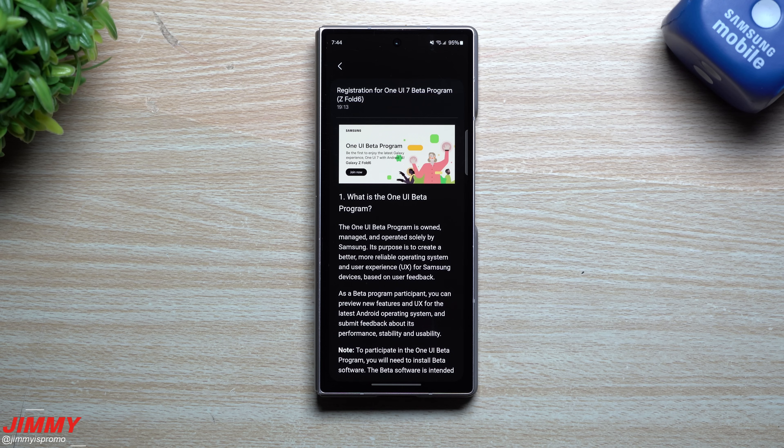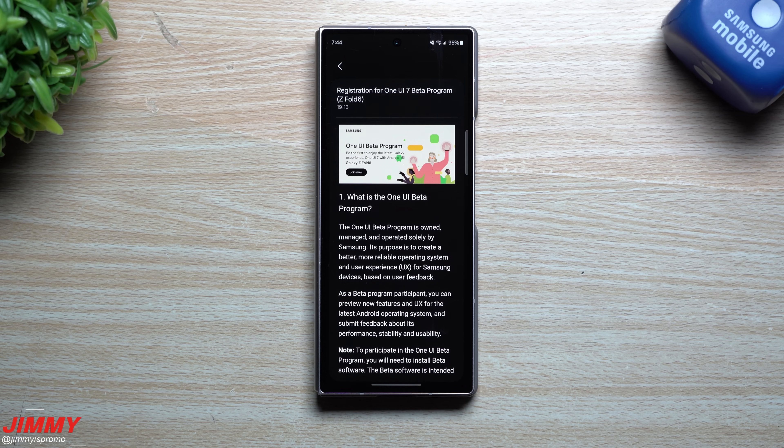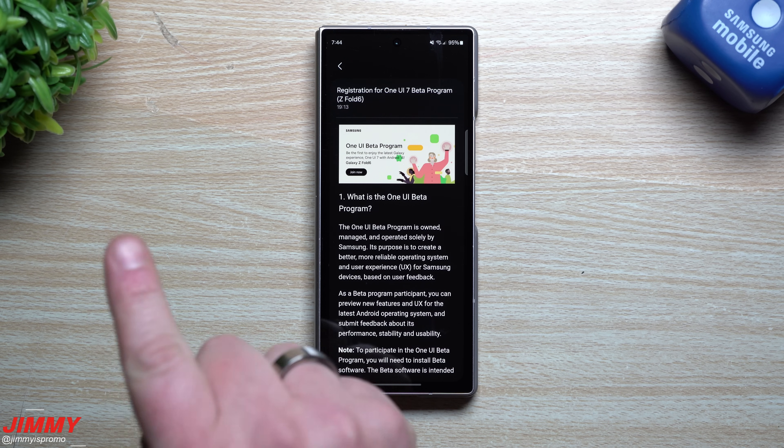Hey everybody, welcome back to the channel. My name is Jimmy and as of the recording of this video it is 7:40 p.m. on March 6th. Samsung just pushed out the registration for the Samsung One UI 7 beta program for the Galaxy Z Fold 6 as well as the Galaxy Z Flip 6. This video is specifically just to let you know that it's available starting right now.